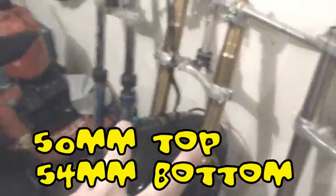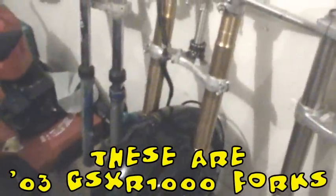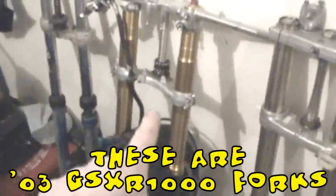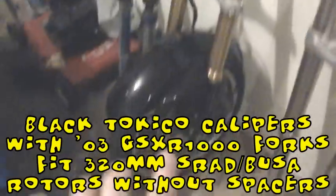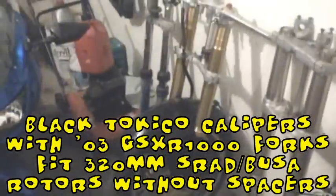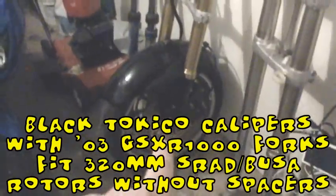The forks on here — pretty much any 50mm fork will work just fine. I think the top is 50mm, the bottom is 54mm, and this all bolted together nice and cleanly. These forks are from a Gixxer 1000; it was immediately available to me and didn't cost much. The entire front brake system is off a 2008 GSXR 600, which bolted right on there, along with the 320mm rotors which are off a Hayabusa. The front fender — I don't know what that's from, maybe the SRAD. It was in a parts bin, it fit, so it's on there.